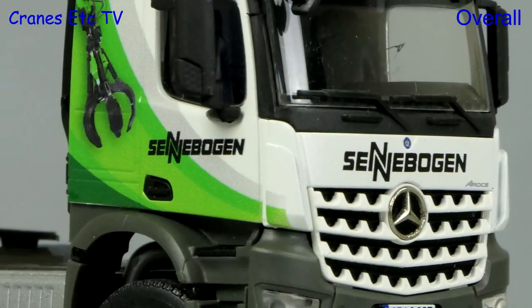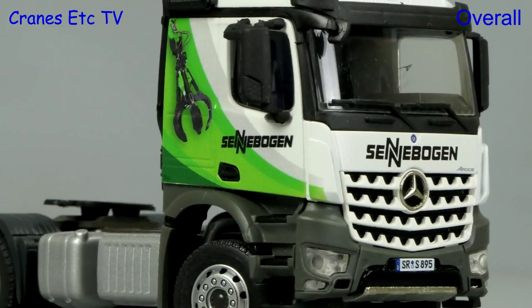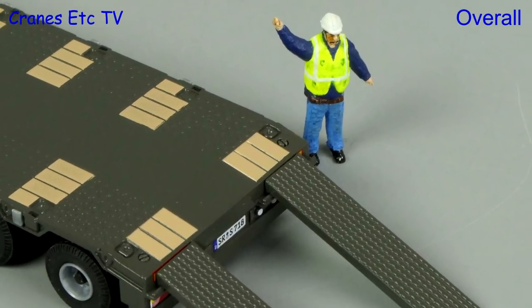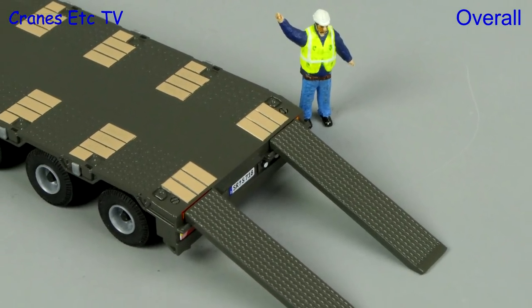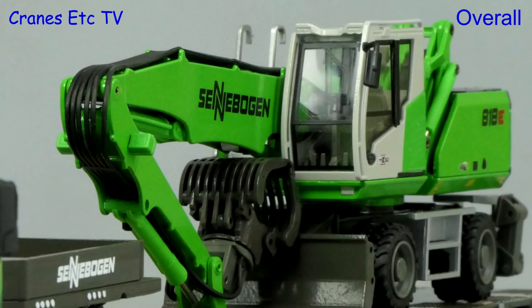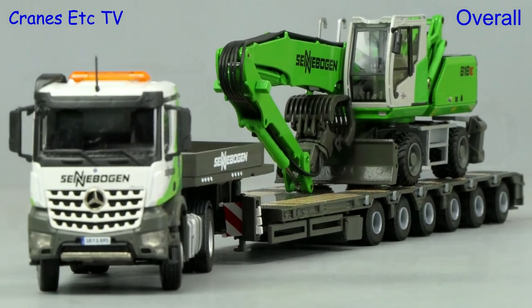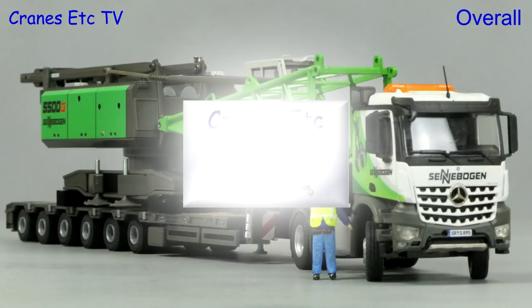In many ways this is a typical Conrad model. It is very functional although the cab of the Arocs does not tilt, but the level of detailing is not up to the best of modern standards. However it is a robust model and looks great with a Sennebogen machine on board, and overall the model is rated as good.